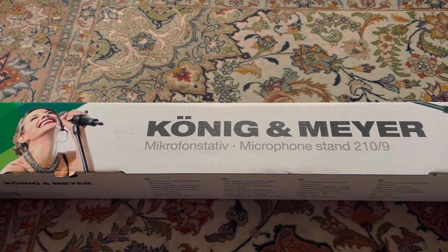Hello everyone and welcome back to this channel, my name is Nima. Recently I purchased a microphone kit from Rode — I shared a link in the top right corner of this video — and during the recording I realized I also needed a microphone stand, so I went back to the local shop and bought this product from Koenig and Mayer.